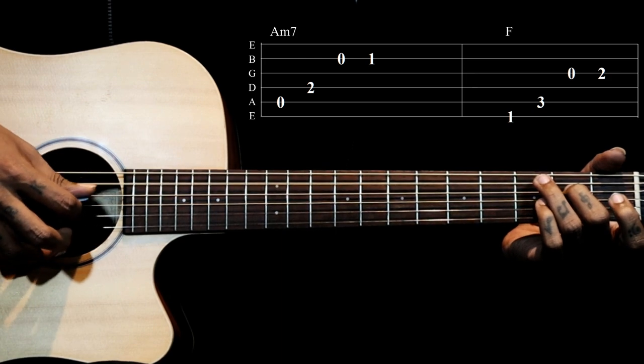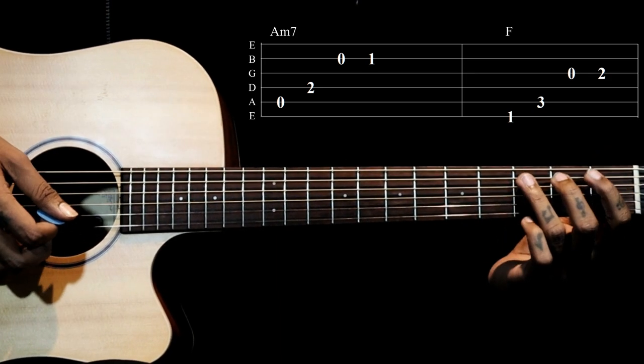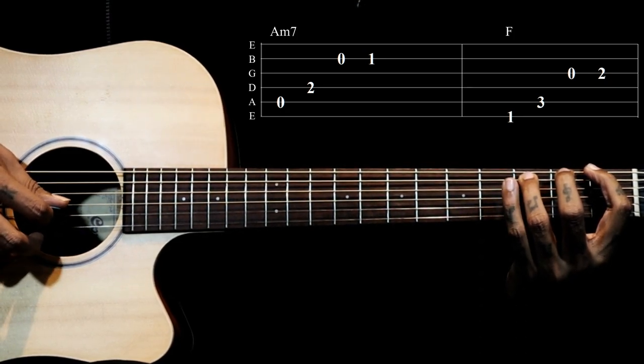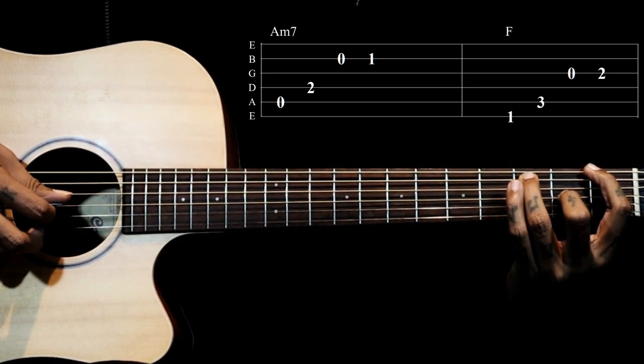So it will be 5, 4, 2, 2. Then we go to F5: strings 6, 5. Then we pluck the 3rd string open, then the 3rd string 2nd fret.